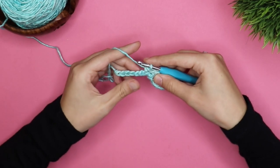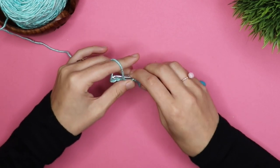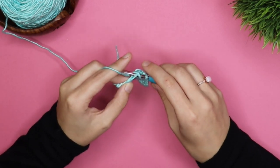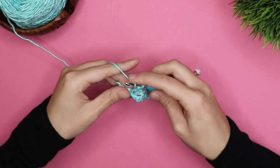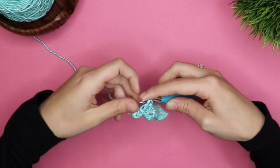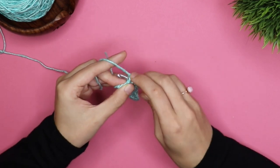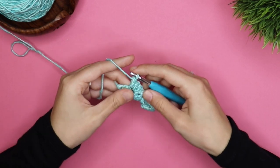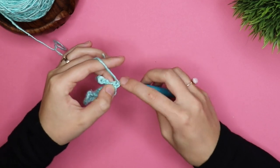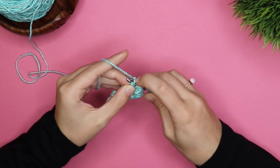And then we're going to repeat that again — skip two chains and do five double crochets. Then once you have five, you're going to skip two chains and end with a single crochet.